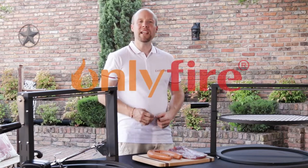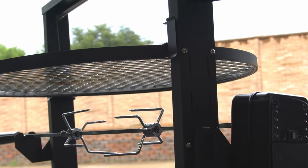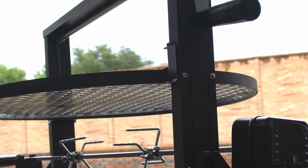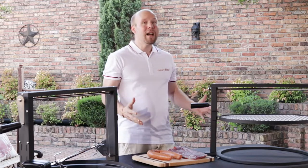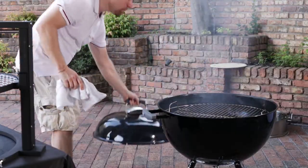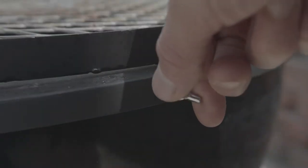Hi guys, Chris here, and I'm standing next to the Santa Maria style grilling system by OnlyFire. If you're a fan of the Santa Maria style of grilling, then this is the perfect accessory for you. It fits right on top of your 22 inch kettle grill. All you do is set it on top, lock it in, and get to grilling.